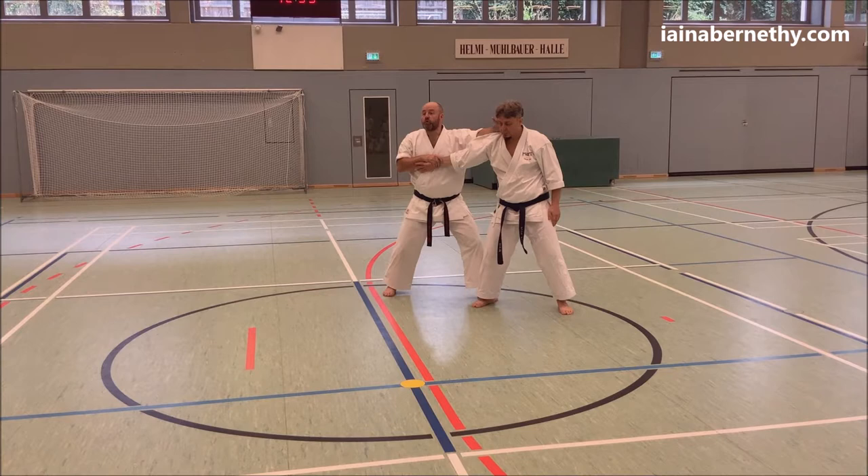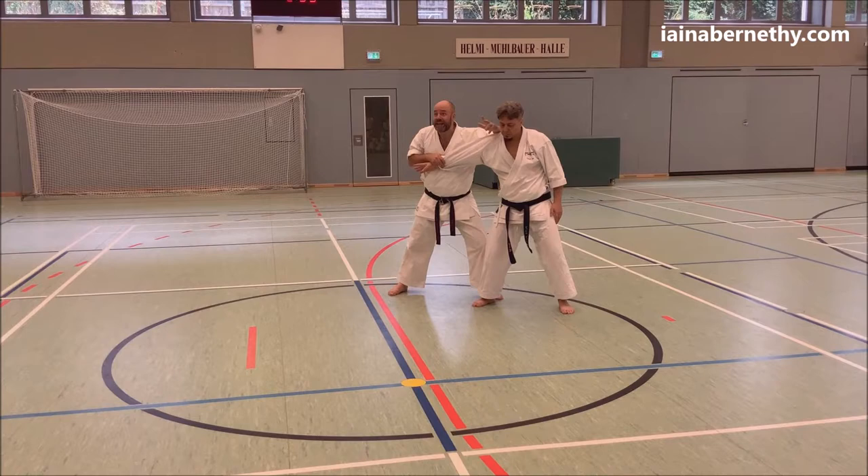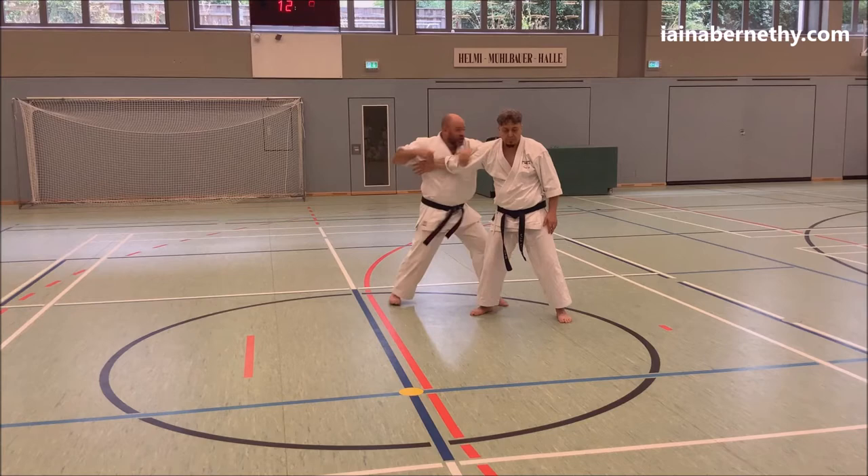Once you've got control — either here or here — I'm then unloading with shots. As we talked about, as you do these hits, try and keep some awareness of the arm. Don't have tunnel vision, because as soon as you let go of this he closes it and you're not going to land any more shots. So as you throw your shots from here, you want this arm up.